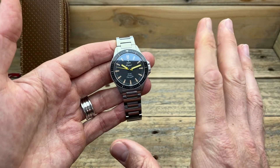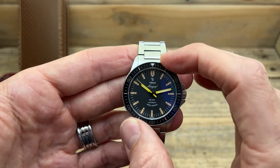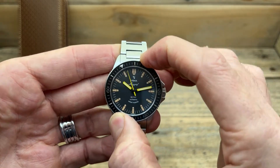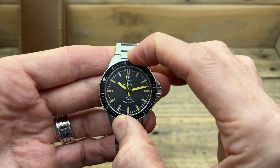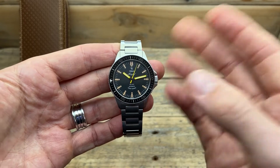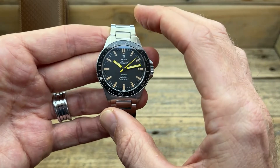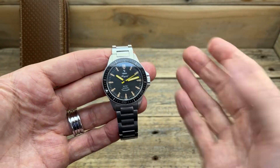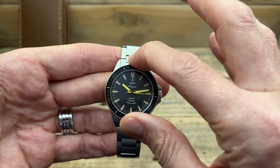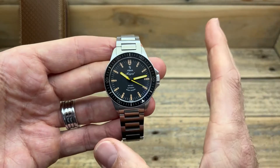The fourth thing that stood out to me is the bezel. It's a really nice bezel action — looks good with absolutely no play whatsoever. But it's a 90-click bezel, which I think is really odd. I don't understand why any company would choose 90 clicks over 120 or even 60. You can't even line it up specifically on one of those markers. But that aside, it's a really nice, really firm action with a slightly muted sound and feel to it.